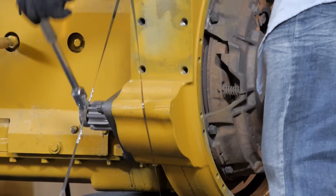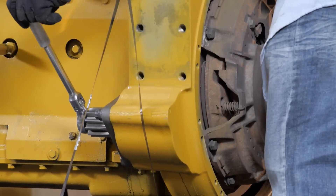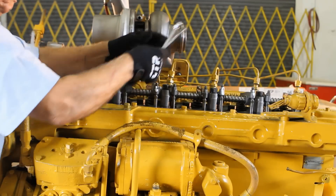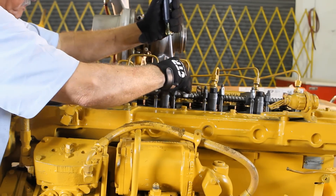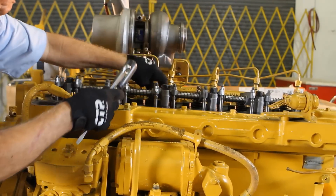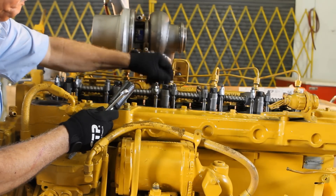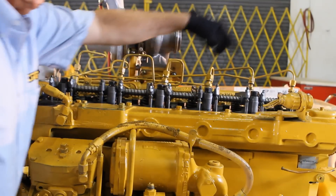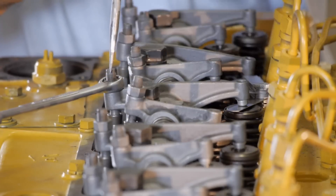We are now going to rotate the flywheel 360 degrees to finish adjusting the remaining valves. Now we adjust the valve lash on the intake valves for cylinders 3, 5, and 6, and continue with adjusting the valve lash on the exhaust valves for cylinders 2, 4, and 6. This should complete the valve lash adjustment.